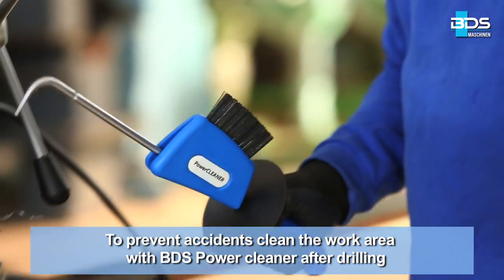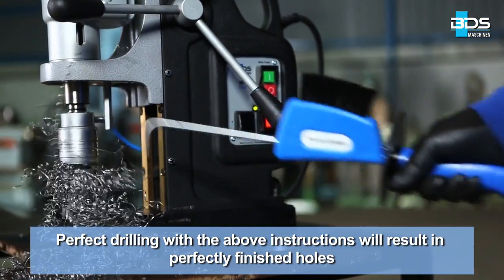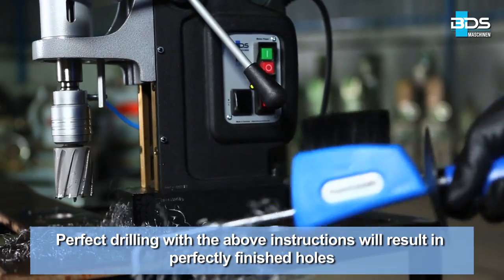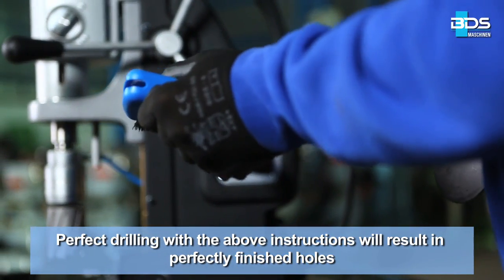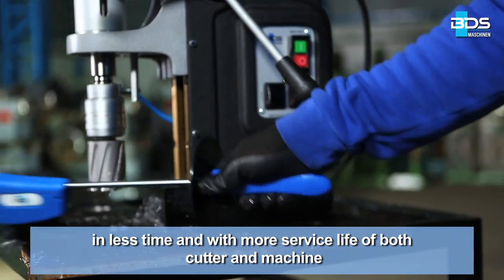To prevent accidents, clean the work area with BDS power cleaner after drilling. Perfect drilling with the above instructions will result in perfectly finished holes in less time and with more service life of both cutter and machine.